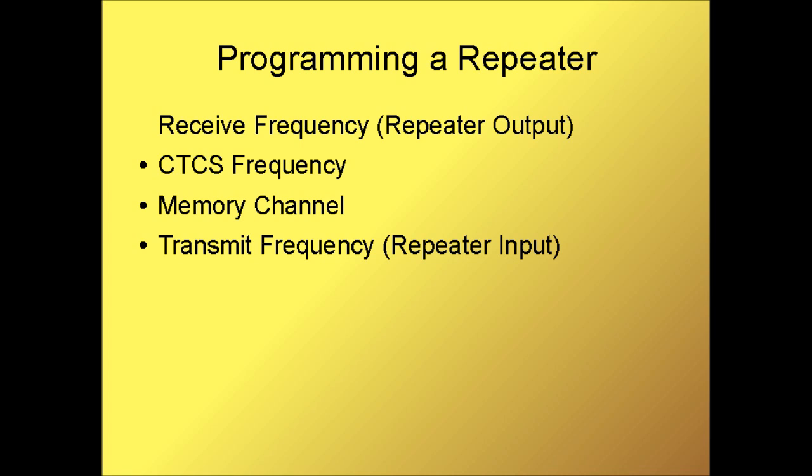Before you program your radio to talk to a repeater, you'll need four pieces of information: your receive frequency, which is the repeater output; the CTCSS frequency, which is your tone; the memory channel that you want to save this information into; and the transmit frequency, which is the repeater input.